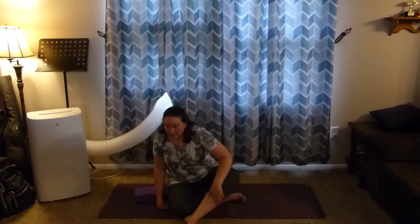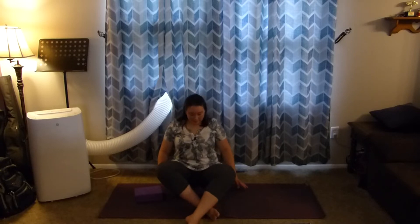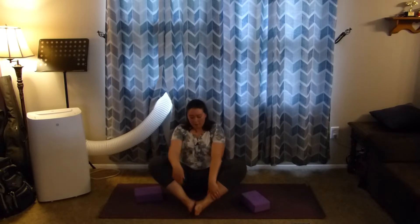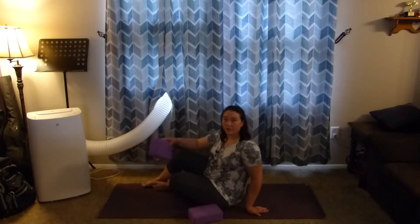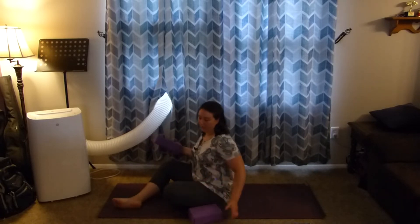We're going to talk about bound angle pose. There are lots of variations, of course, like all the poses. If we're going to do this seated, you would bring the bottoms of your feet together and then bring them as close to your sit bones as you can. I want to talk about this more as a reclined pose, partly because I think it's easier to understand versus using all of the core muscles to hold ourselves up.